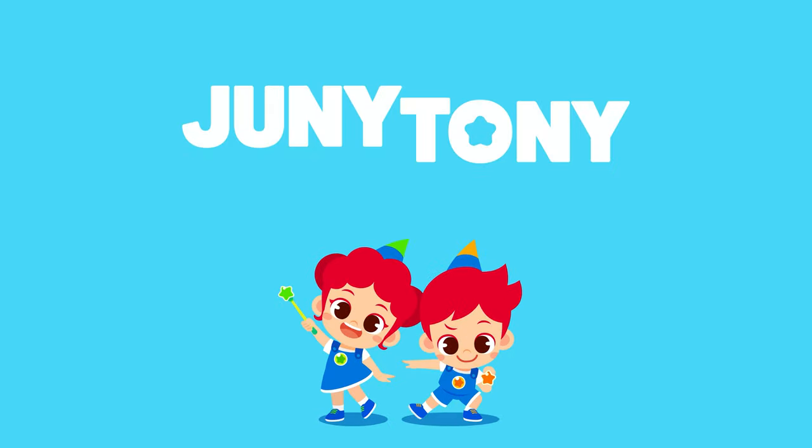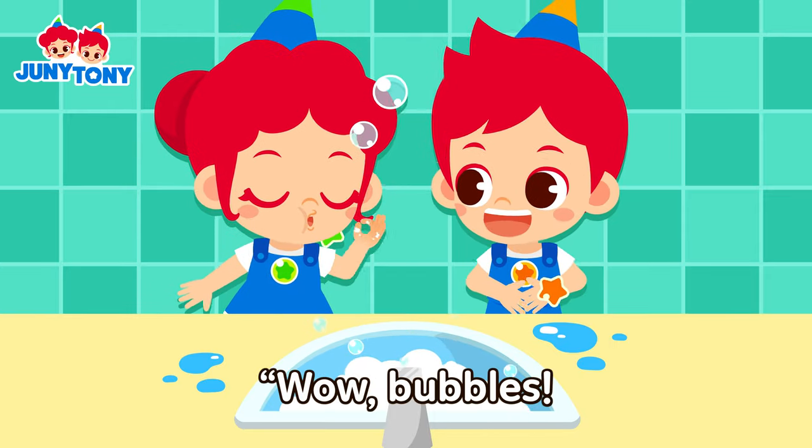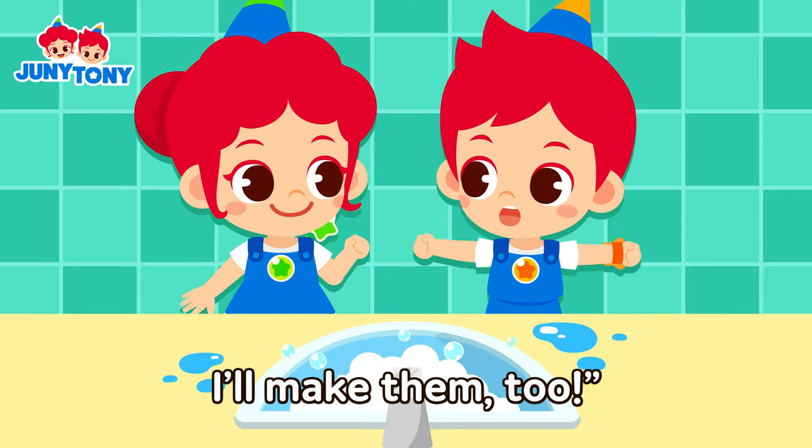Junie! Tony! Look, Tony! Woo! Wow, bubbles! Help make them too!